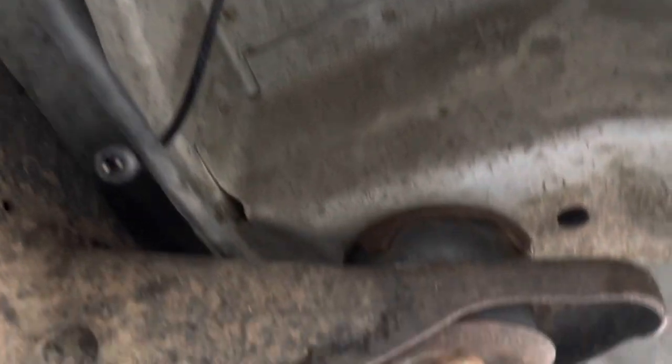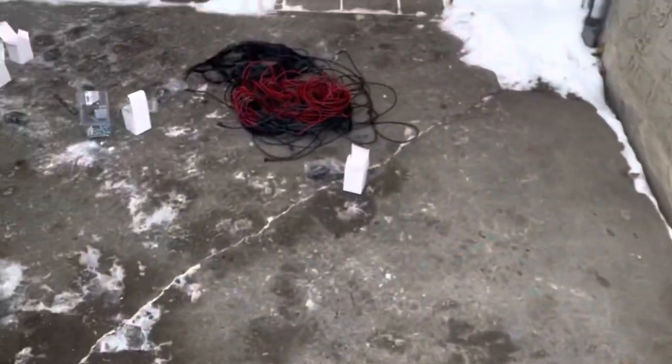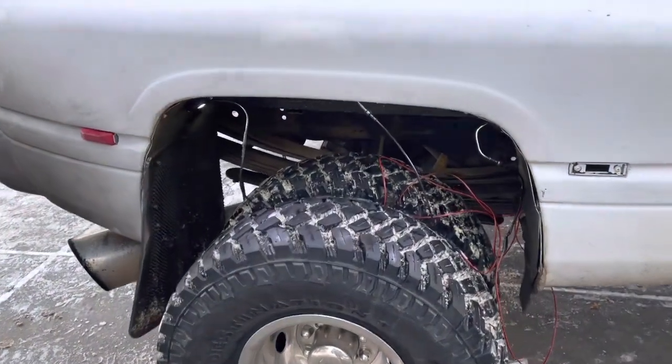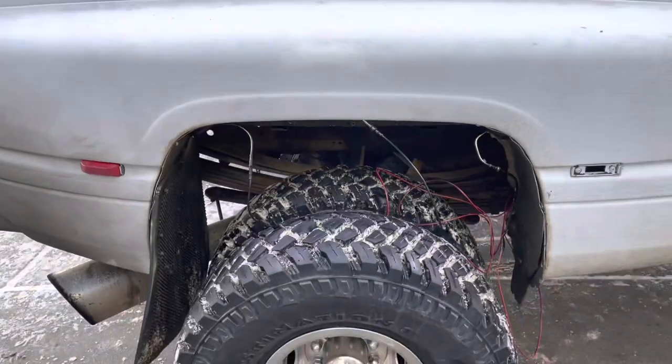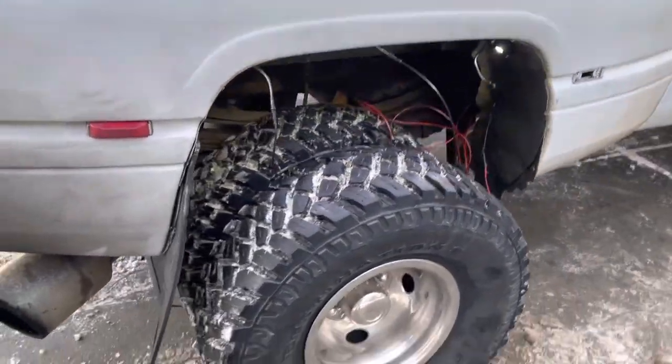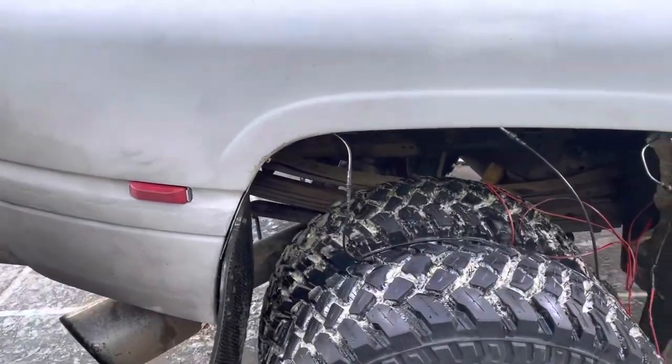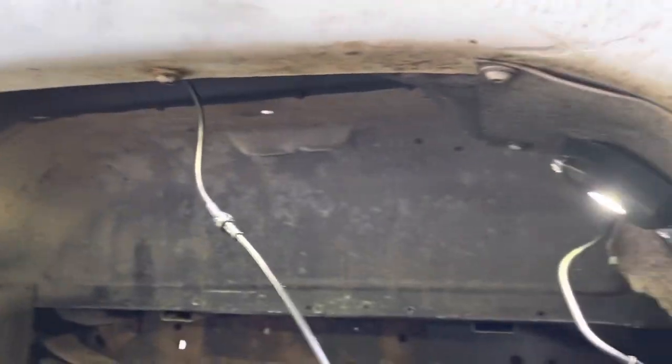Okay guys, so as you can see, I got the two mounted on this side and the two mounted on that side. Now it is time to do the wiring. I'm doing a quick test — mind the neighbor's car — but they are very bright, very bright lights. As you can see, the camera doesn't do a great job of picking it up, but even in daytime I can see the brightness. It's snowy out and it's still daytime, the sun's still out. Let's keep wiring and keep on going.